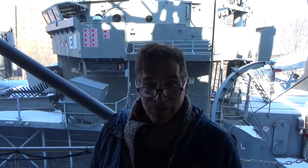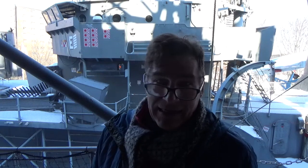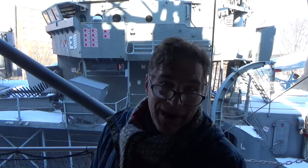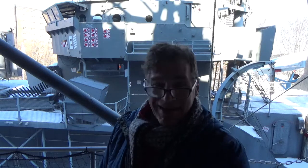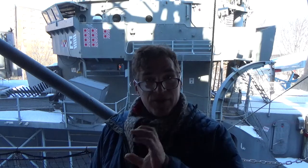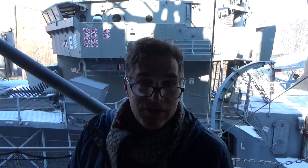So I'm standing forward — the bridge is right behind me there, you can see the scoreboard. I really want to get the Korean conflict scoreboard up there, recognizing the 12 pilots the Sullivans rescued from the ocean when they crash landed. Being in the superstructure forward means we're going to be talking about the Mark 37 gun director, which was the gun director for all of the 5-inch 38s.